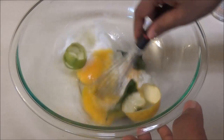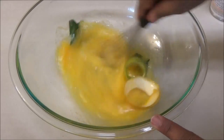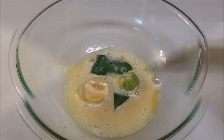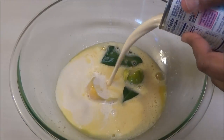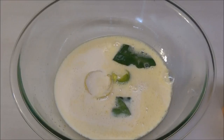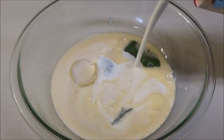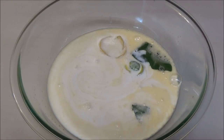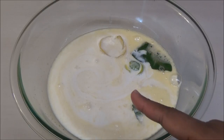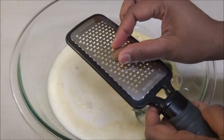All you do is whisk everything until the eggs are light yellow in color. After you've whisked the eggs, you're going to add in one tin of carnation milk, then about one cup of heavy cream. If you can't find heavy cream, you can use all evaporated milk, or evaporated milk together with whole milk.